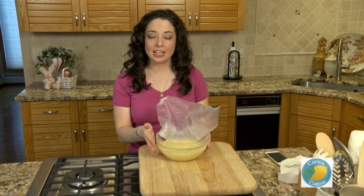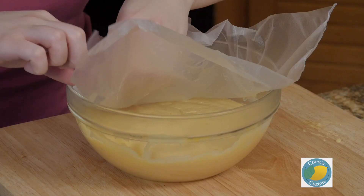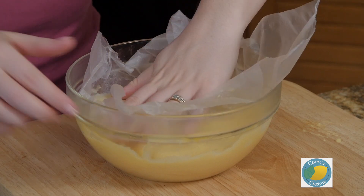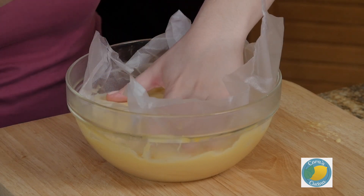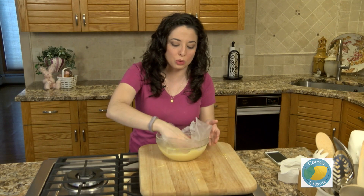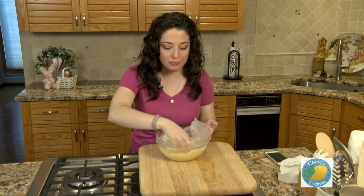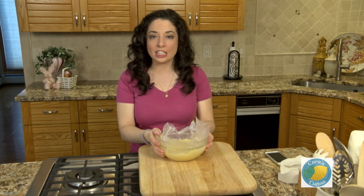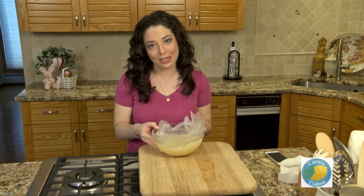After about five to ten minutes in our ice bath we're going to press a little piece of plastic directly against the very surface of the custard. If you've ever made any type of pudding or creamy dessert before, you know sometimes it gets a skin on top as it cools — this helps prevent that automatically. At this point we're going to set our custard in the refrigerator for at least one hour. Ideally you can do this overnight, so you want to make this in advance.